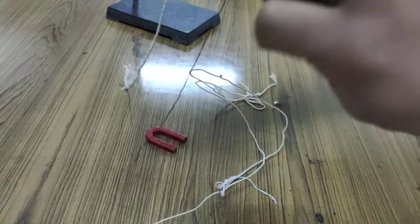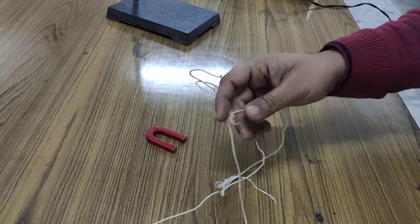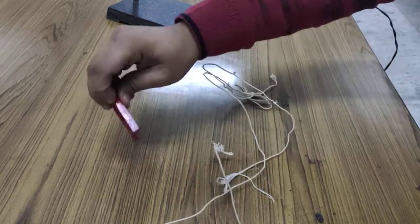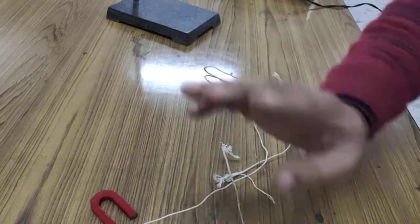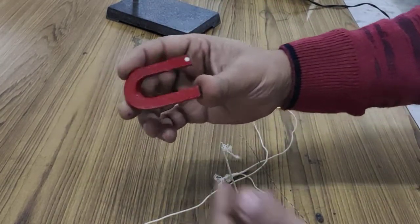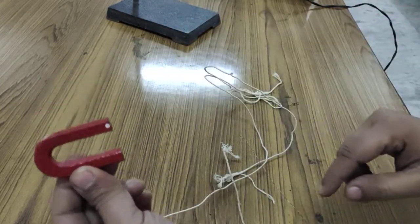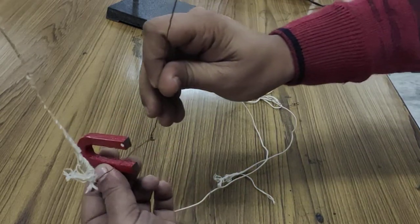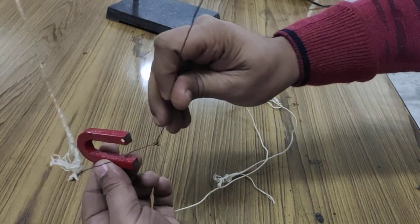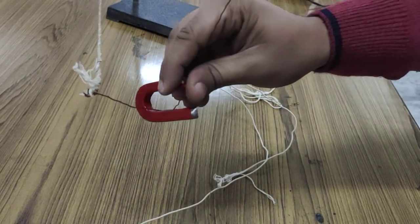Now we are going to perform this activity. We will see that if we pass the current and if this magnet is placed, in this magnet the magnetic field passes from north to south. If we place the conductor like this, what will happen? We will observe it.